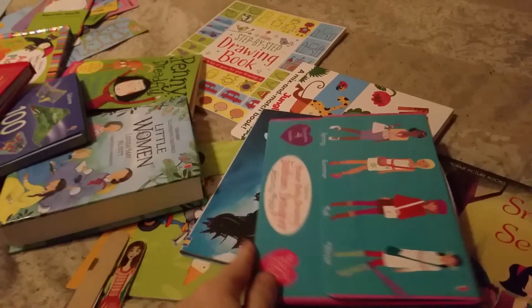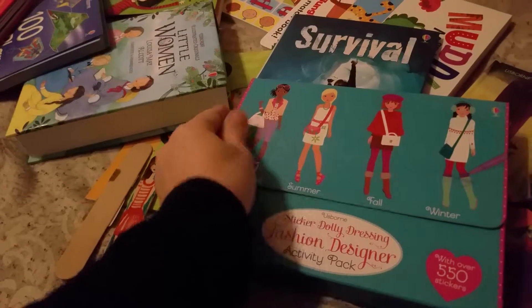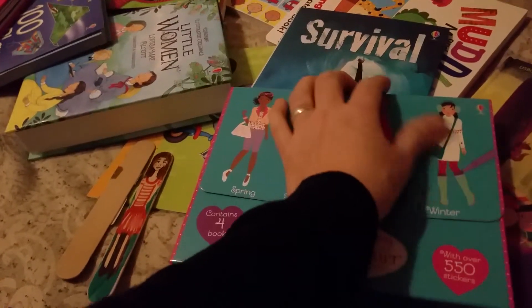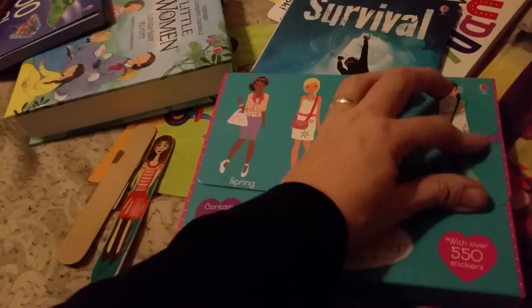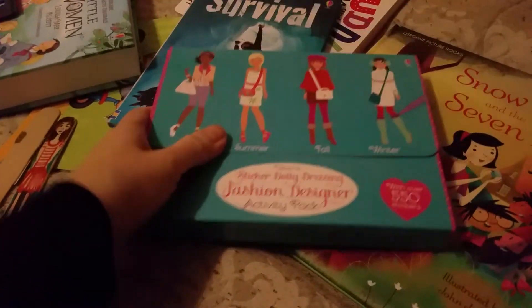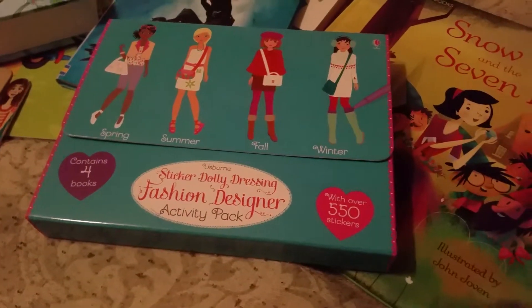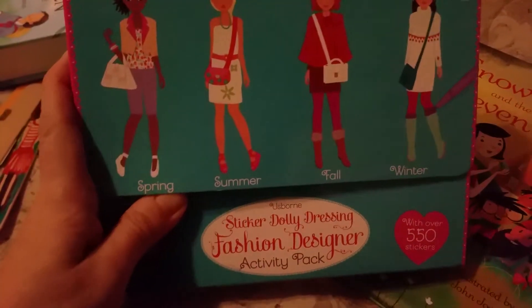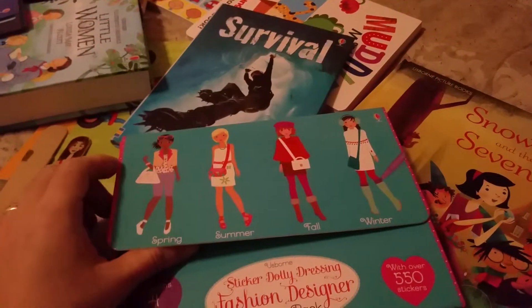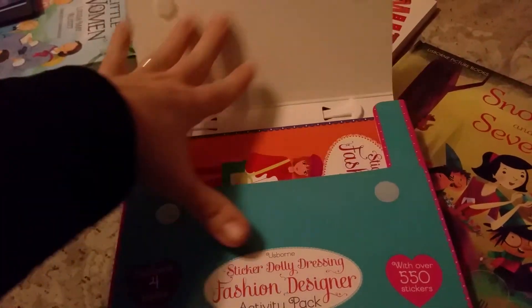I wanted to show you what I did here — my little guy scribbled on this. But the nice thing about Usborne books is that they plan on little kids scribbling, because all their pages are so nice and their stuff is so well made. You saw me just literally wipe off the marker on this cover. It's a set — several books inside — and it's such a good price at $20. I know you're saying that's not a good price, but it is a great price.